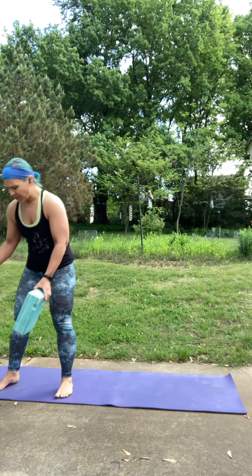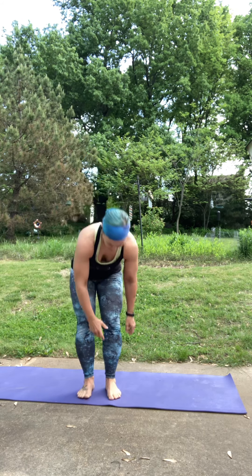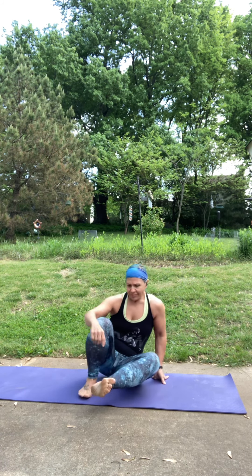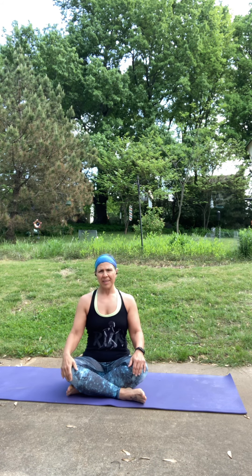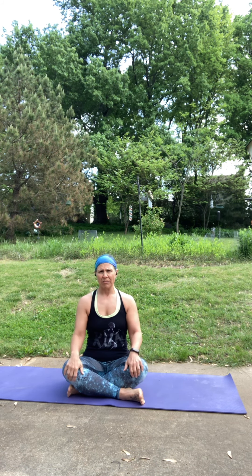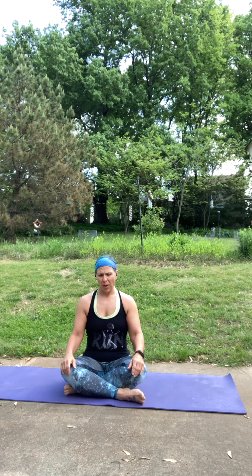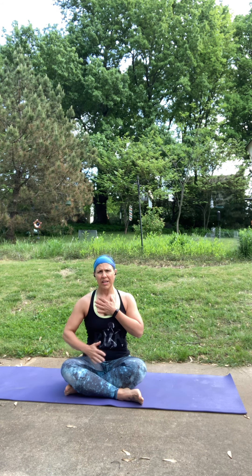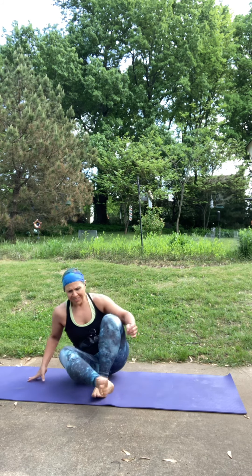We're going to set those to the side for now. We're going to start in a nice seat. You can sit cross-legged, you can have your legs long, whatever feels comfortable. You can soften your gaze or close your eyes. Just start to focus in on your breath. Feel free to place a hand on your heart and one on your belly if you want to feel your breath a little bit more. You can have them resting lightly on your legs, whatever feels good.